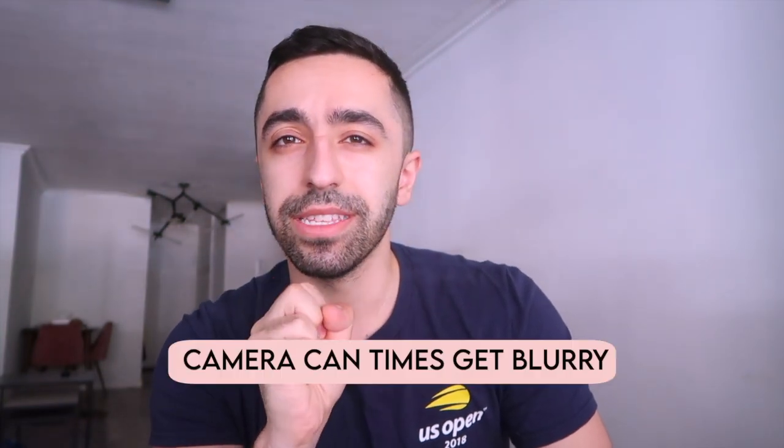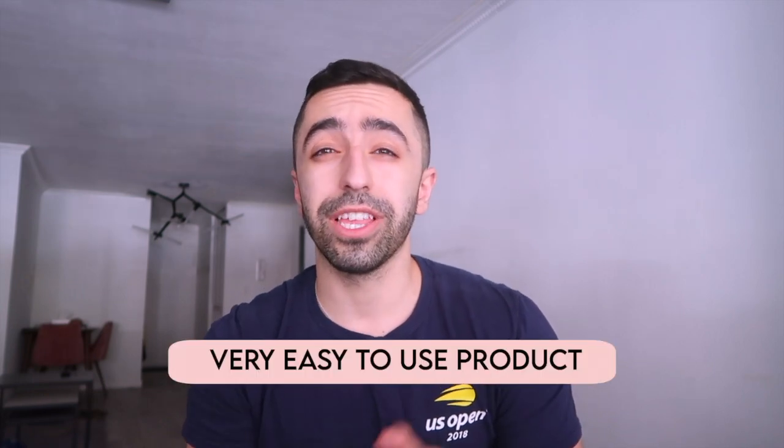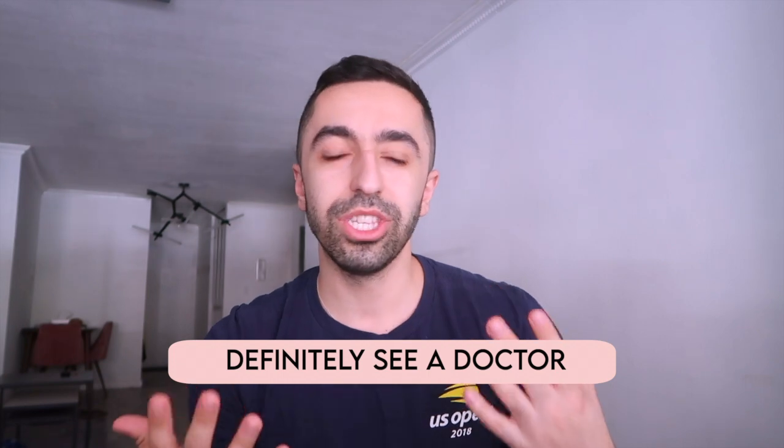Another thing — and this isn't to say it's a bad product — but sometimes you really need to make sure the camera is focused and you're bending it properly to get a clear view. As you saw in the video, it's not always super clear because this part is very small but the rest of the device isn't, so it's very hard to maneuver around your ear. Other than that, it's not bad. I feel like it would be a good beginner-friendly ear cleaning product, but if you really have a lot of earwax you should probably see a doctor.